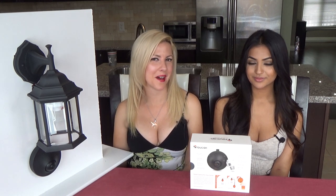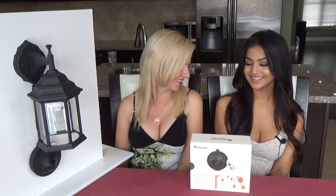Hi everyone and welcome to the Home Automation X. I'm Cindy and I'm joined by the fabulous Anika. How are you lovely? I'm great, hon. How are you? Amazing.